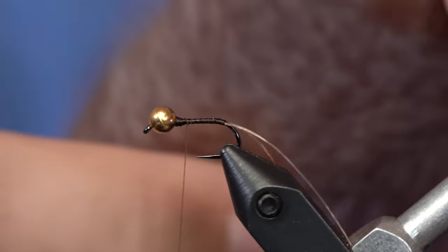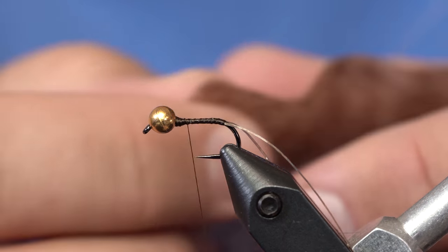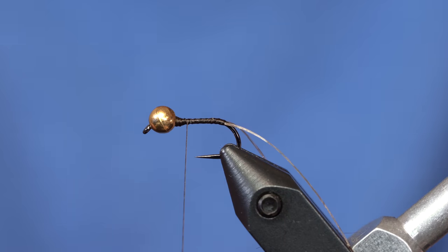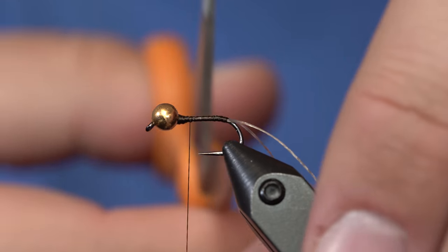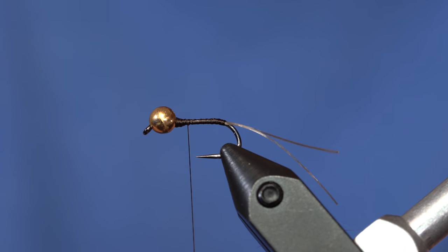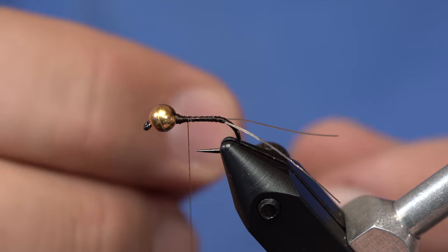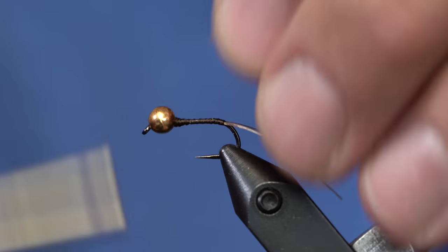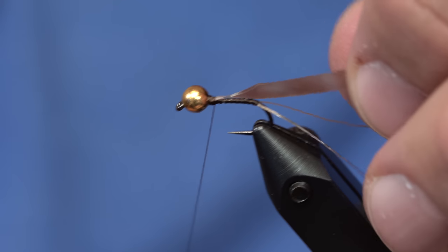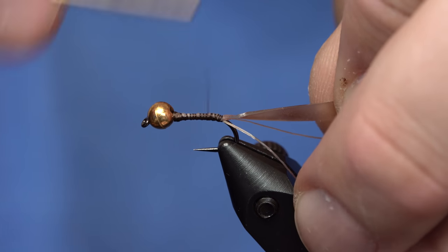This is Exoskin — it's basically just a latex skin. It's a thicker material so that when you wrap it, it's got good segmentation, and it's very stretchy. I've cut off a piece roughly to size. By the way, I'm going to trim up these tails, but not as short as I want them on the final fly because I'm going to use the length of those to color them up and add some bars. With this latex I'm going to cut it to a point, tie that in right behind the bead, then pull and stretch the latex material and wrap it all the way down to the legs.